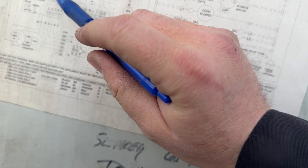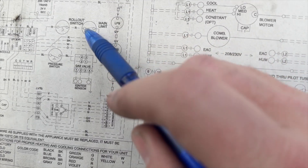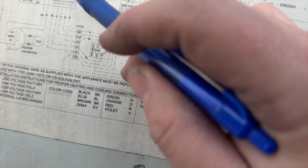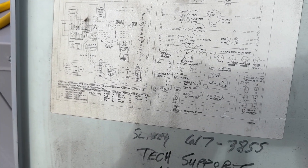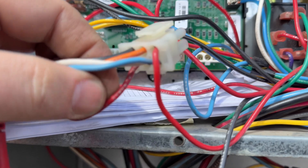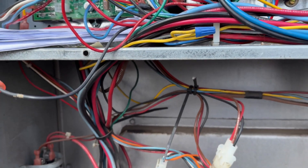We can see here pin one on the molex plug — it comes out, goes through the rollout switch, goes through the main limit we just checked, then comes back into pin six. So we're going to check those; we should have continuity. I want to make sure the wires are good. It's the two red wires — if I unplug that, I should be getting continuity between these two. If not, that means there's an open circuit in my rollout limit.